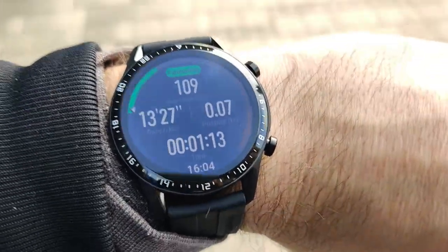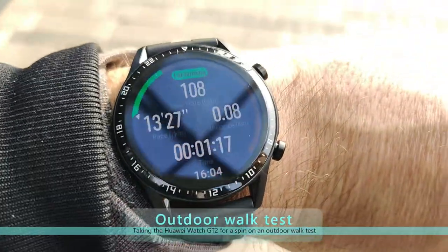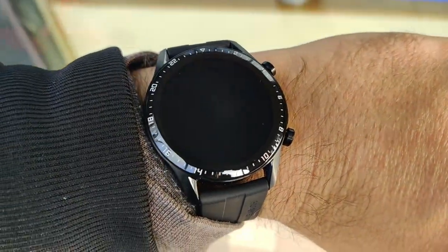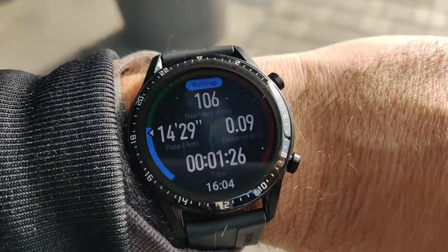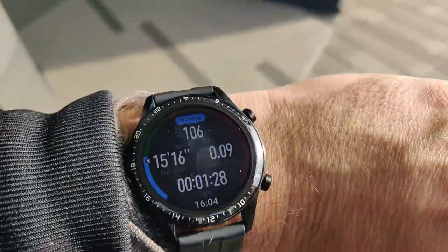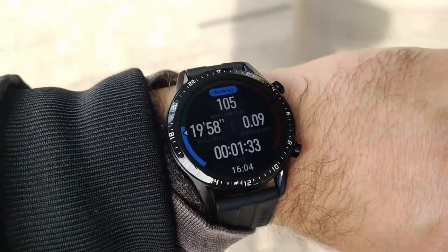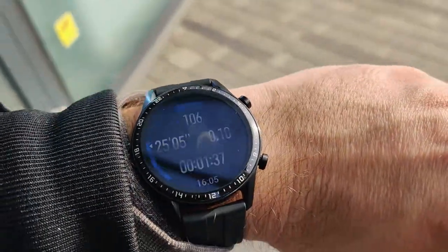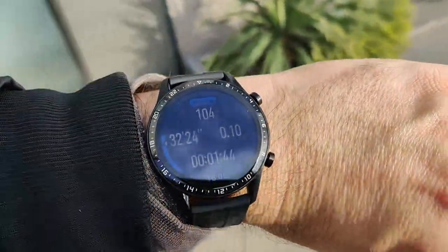Now I'm tracking an outdoor walk and trying to understand how the apps behave. We started with a warm-up exercise — you can see the diagram changed to warm-up, and as long as you keep going at a good pace you're going to get into fat burning. The display under bright sunlight is not that bad at all, and there are quite a lot of options for you to switch between.